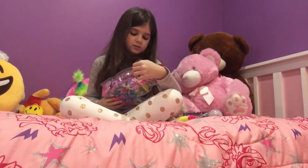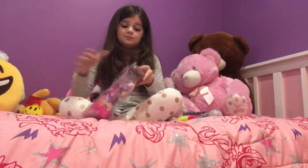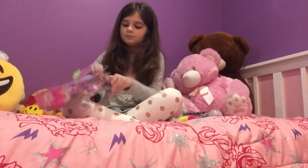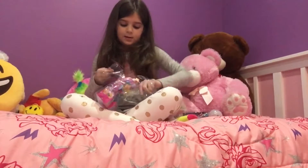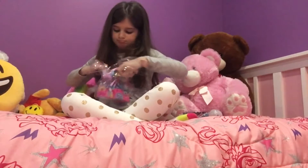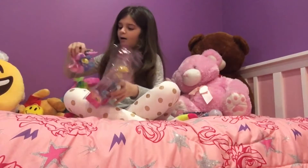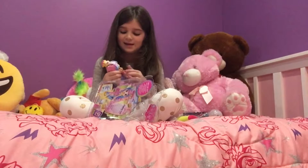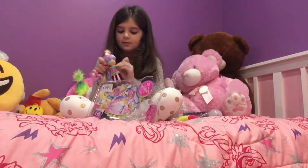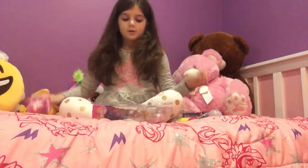This doll's name — I mean Shoppies name — is Rainbow Kate. She came but her shoes didn't come. That's sad. Now she's just like this, but oh well.